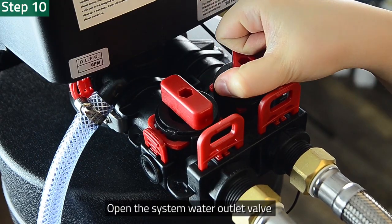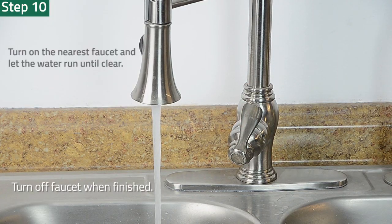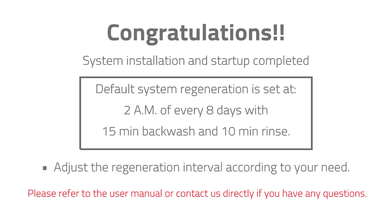Step 10: Open the water outlet. Turn on a cold water faucet nearby and let the water run until clear. Congratulations! Your iSpring Whole House Central Water Filtration System is now set up and ready for use. The default setting for system regeneration is set at 2 a.m. every 8 days, with 15 minutes of backwash and 10 minutes of rinse. You can adjust the regeneration interval according to your local water conditions. Please refer to the user manual or contact us directly if you have any questions. Thank you for watching!